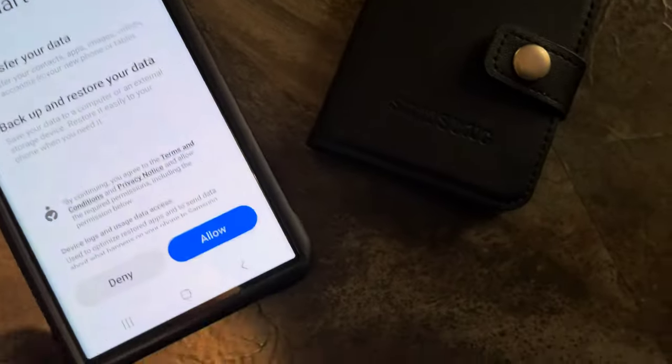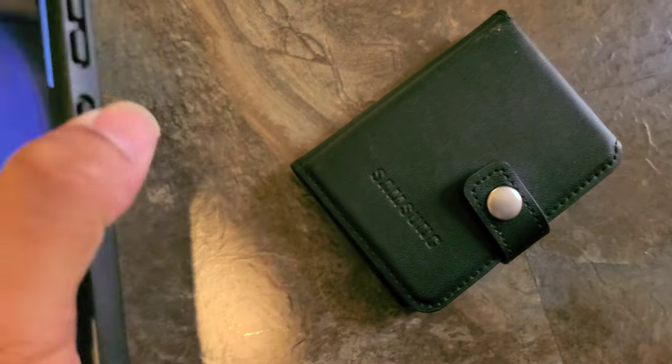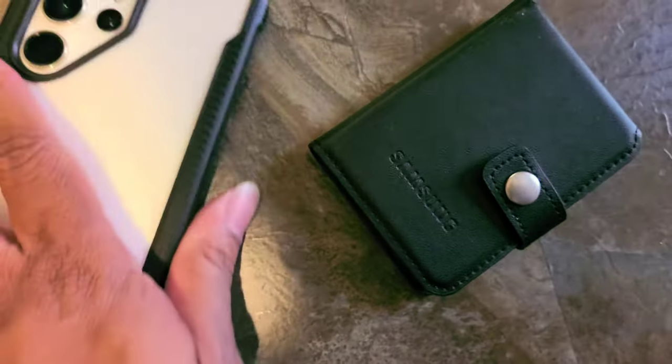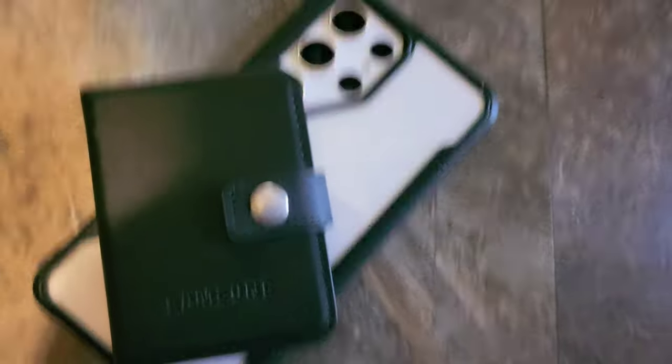People, you can save time transferring everything to a new phone — that's dope, Samsung. Holla back at your boy Two Phones for Free. Full review of the S23 Ultra coming soon.